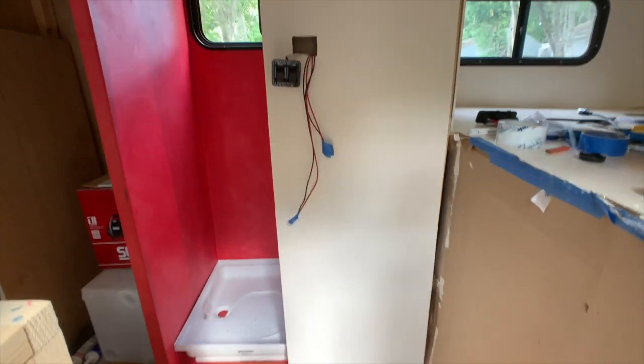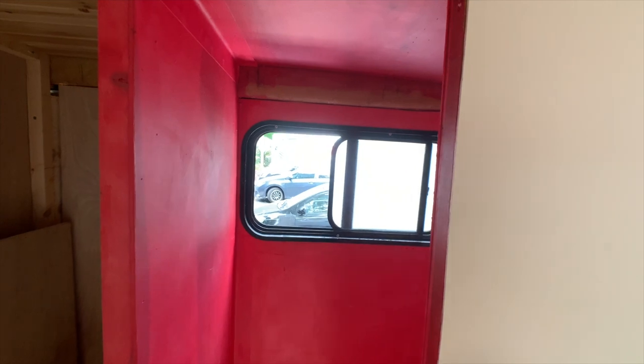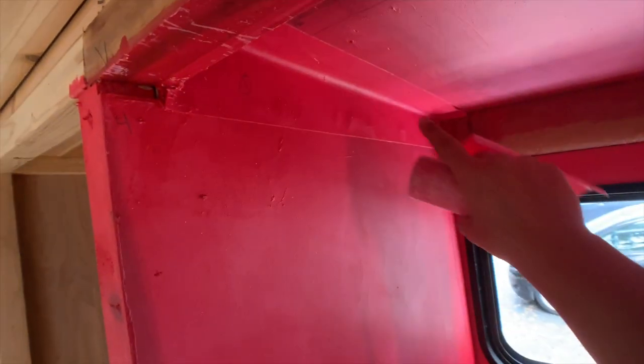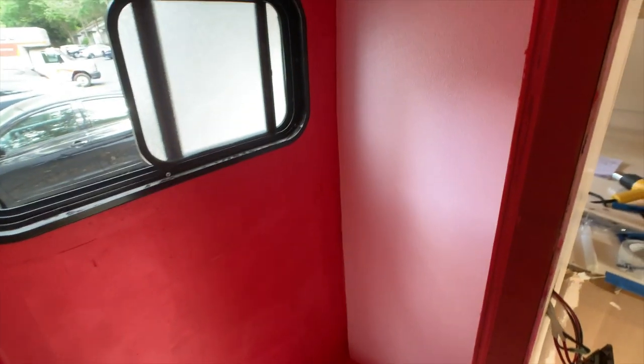This red stuff is called Red Guard — it's a waterproof membrane. If you look at the seams you'll see this is the Red Guard tape that comes with it. It's not really tape, it's just like a felt material and it goes on all the cracks to help seal those in. We did this as an extra precaution because we are going to be using FRP board that you see right here.